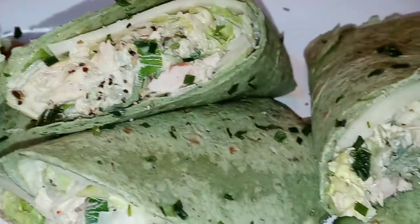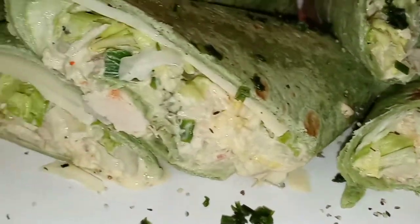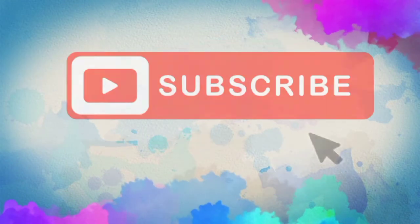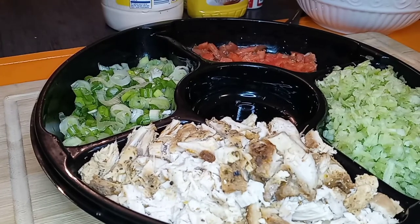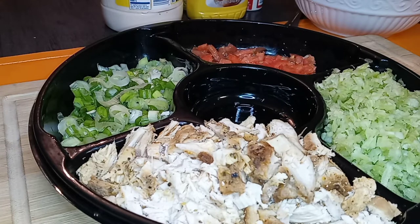Turkey salad sandwich wraps — oh my goodness, leftover turkey never tastes so good! What's up, my YouTube fam, welcome back to another quick, straight-to-the-point video. If you're wondering what you can do with that leftover Thanksgiving turkey, here is one idea. I love a nice turkey salad after Thanksgiving.